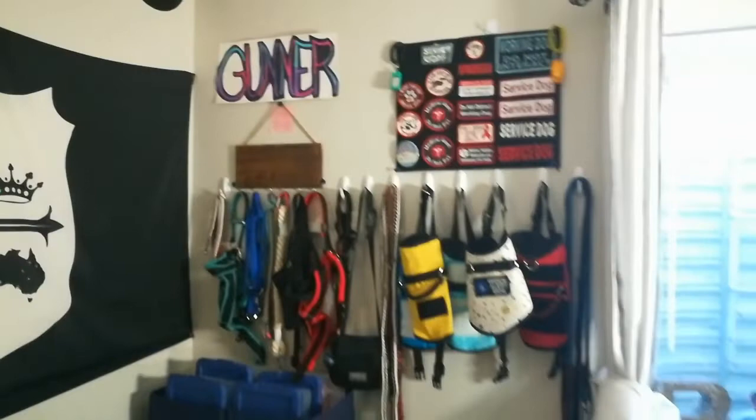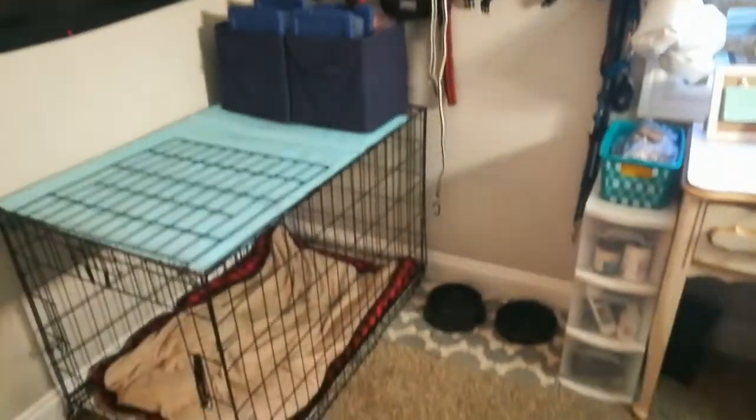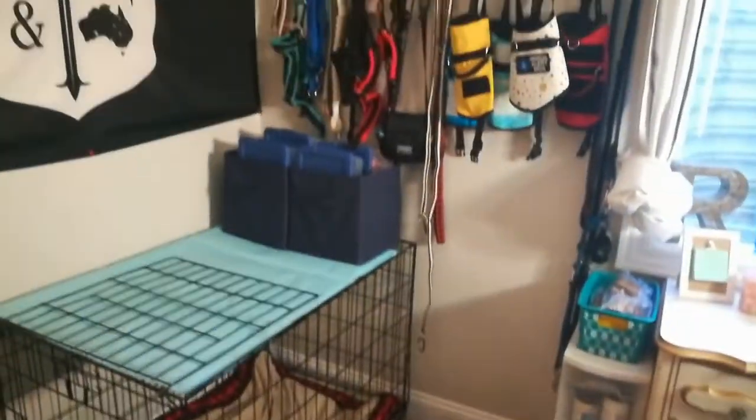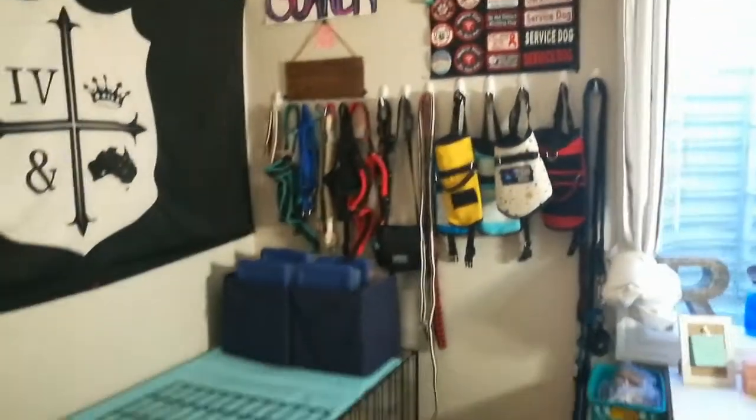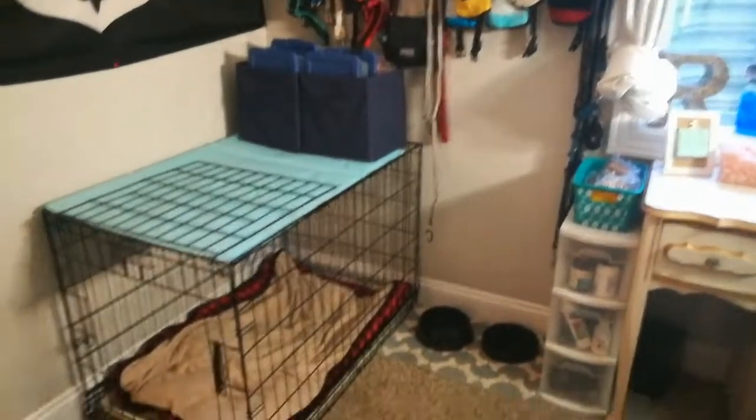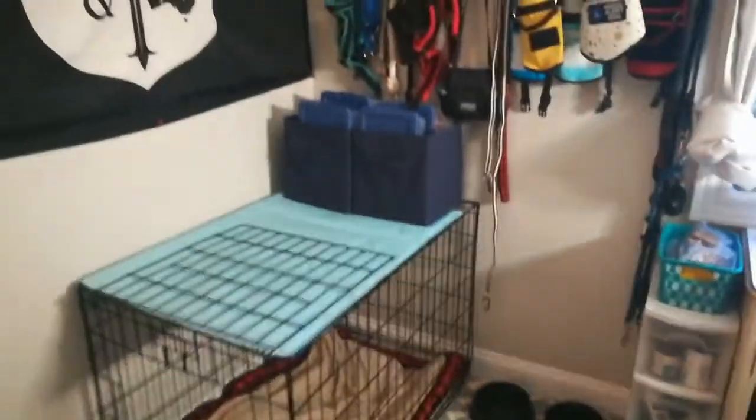So yeah, that is all of his gear storage area — his whole gear area. Let me give you guys one last overview.